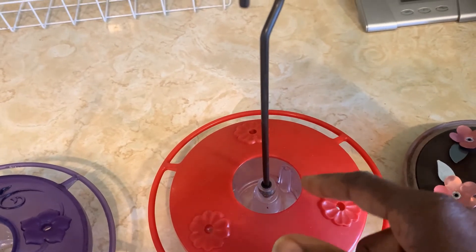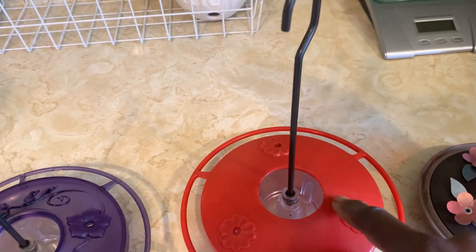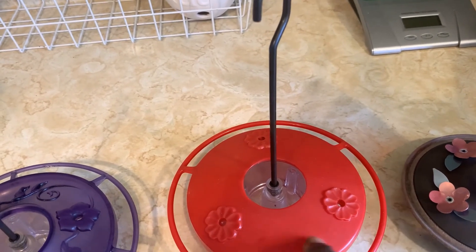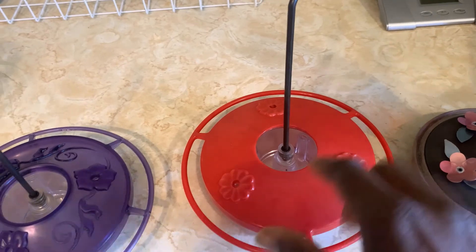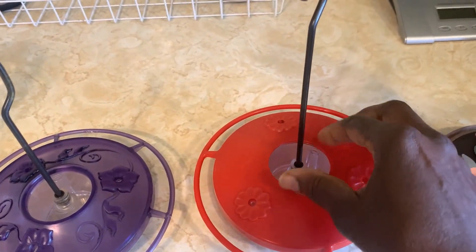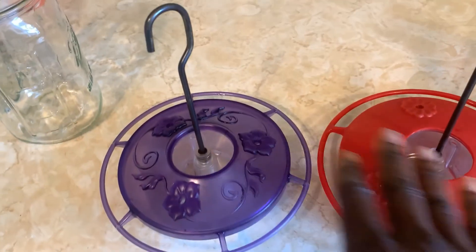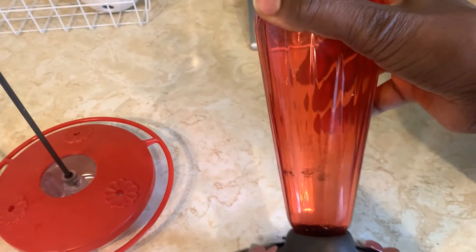The moat prevents the ants from getting into the holes and getting into the feeder — they can't cross it. I love these two. This one I just love the pattern of it.